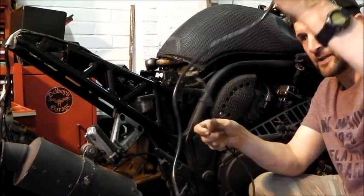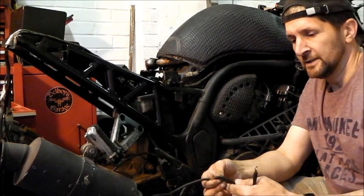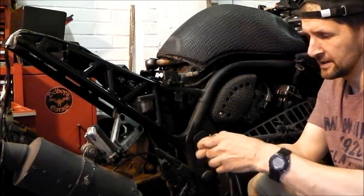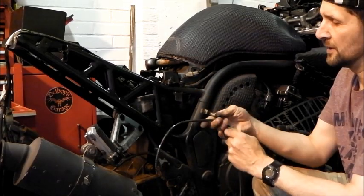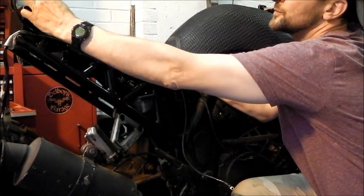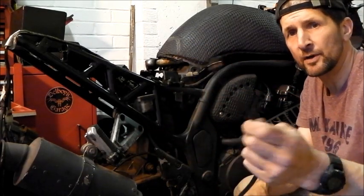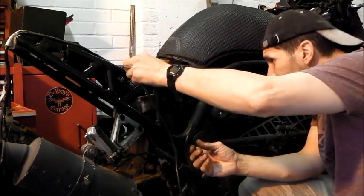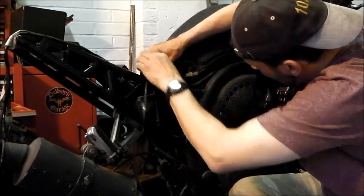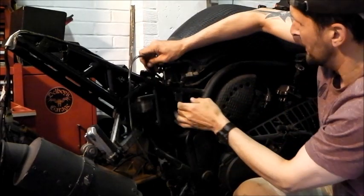I've got this earth lead, again from an amplifier system, and it's a bit beefier. As I'm running it longer I'm going to run it thicker so that I get the same level of earth - if you get the maths. So that's the standard length which comes to there and finishes about there, giving me that much extra - almost perfect length to run up to the battery. It's already got an end on it from an amplifier, so all I've got to do is route it through the relevant path that the original one was, which is kind of down the side of the air box.